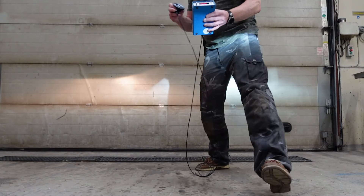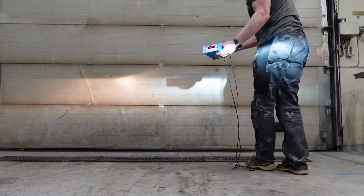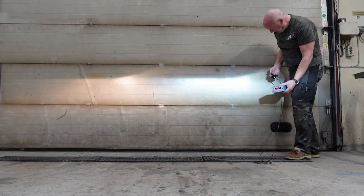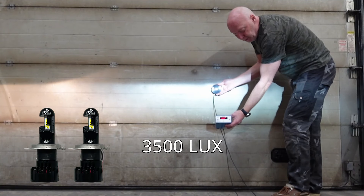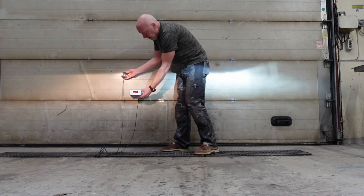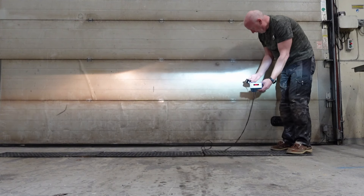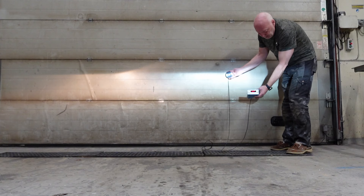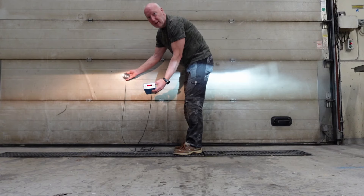I have no LUX meter. Hopefully you can see this — it is 3,500 LUX for the LED. The halogen reads only 950 LUX. Measuring again: LED is 3,100 LUX and the halogen is 950 LUX.